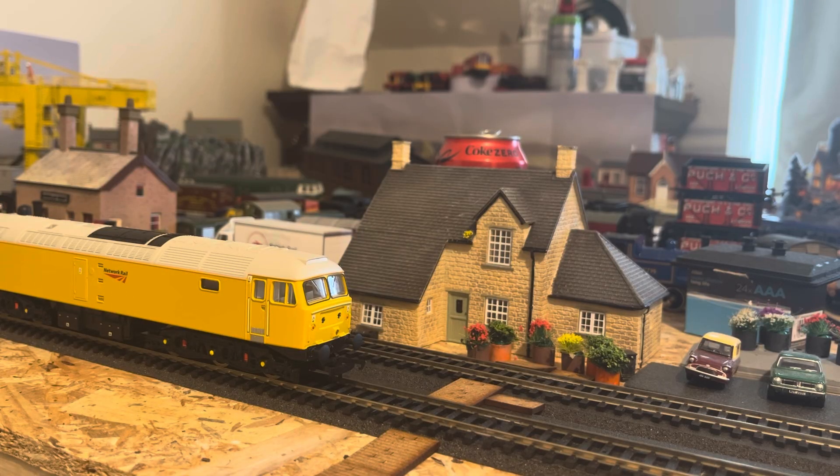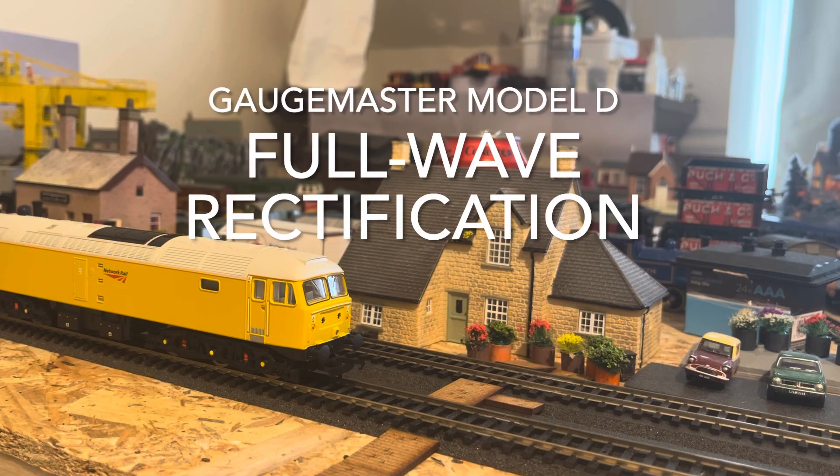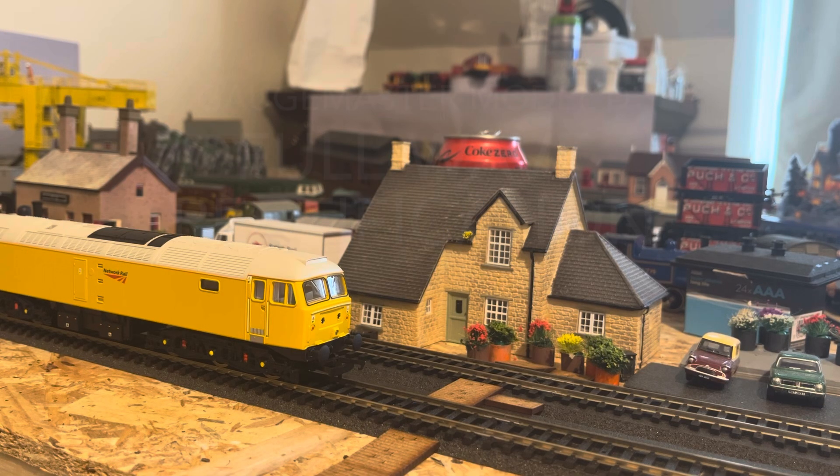I've now connected up the Gaugemaster Model D twin track cased analog controller. I changed the type of connection as well — it's on the track, not soldered or anything, but it's pretty secure. Let's test it in reverse order — let's do the Hornby Class 57 Network Rail, and of course in reverse. I'm going to slowly increase the power.